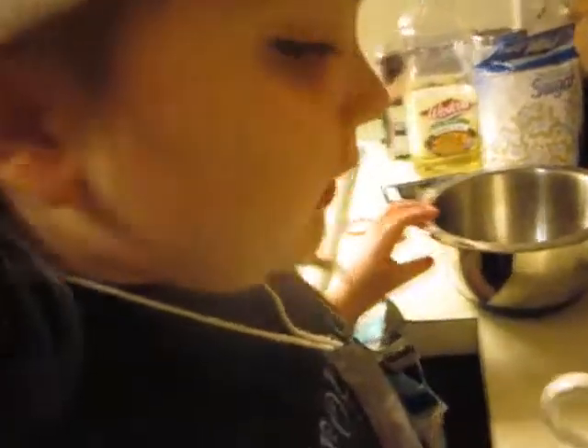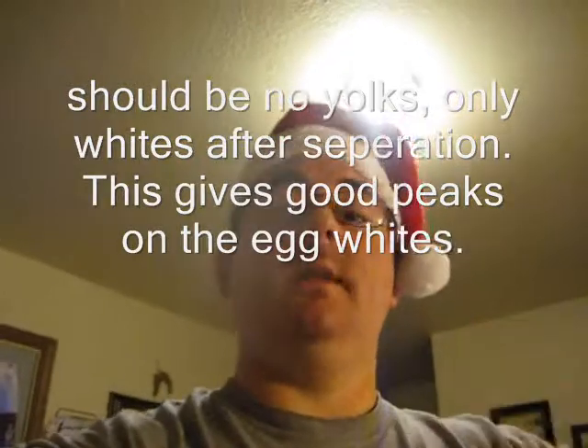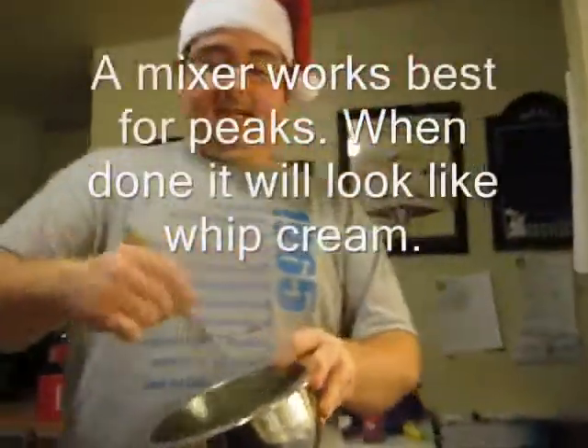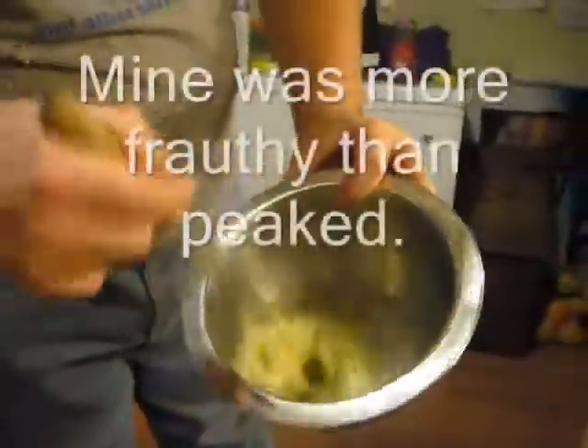Now you are going to whisk the egg whites. This part takes probably an adult — well, a kid can do it — but I am going to whisk them until there are peaks, until the egg whites are really fluffy. You are going to take the egg whites and fluff them so they have peaks, so they are frothy and fluffy.